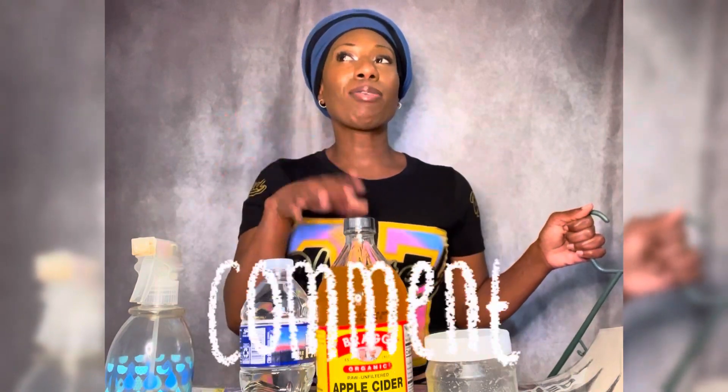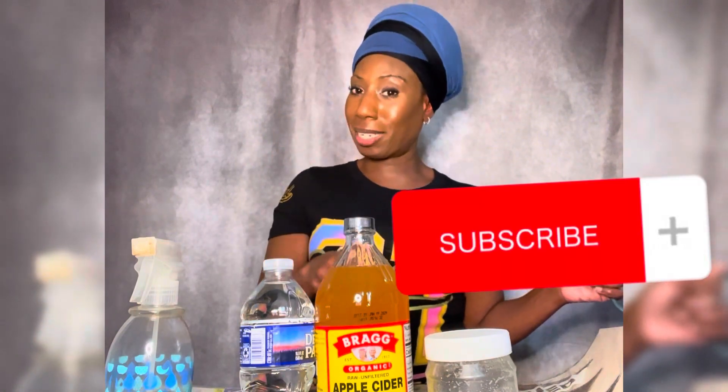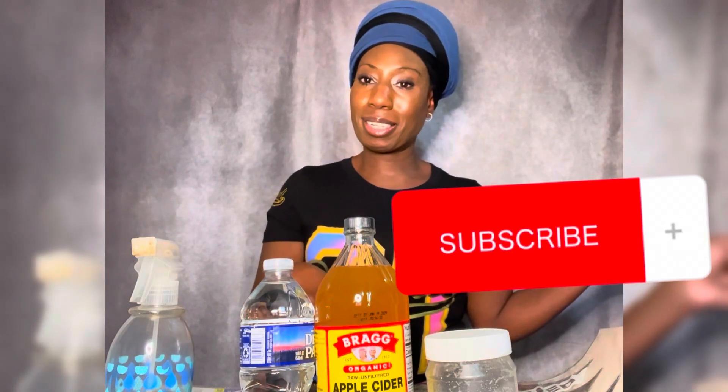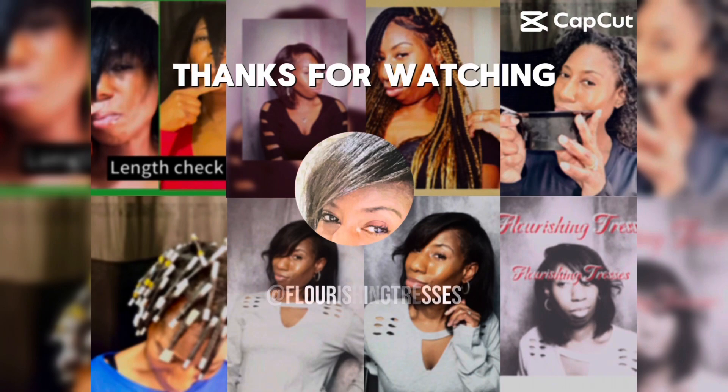That concludes my video! Thank you for watching. If you found something helpful, please like the video and leave a comment — my comments are open to all opinions. If you're new here, please hit that subscribe button, and I will see you guys in the next one. Take care!